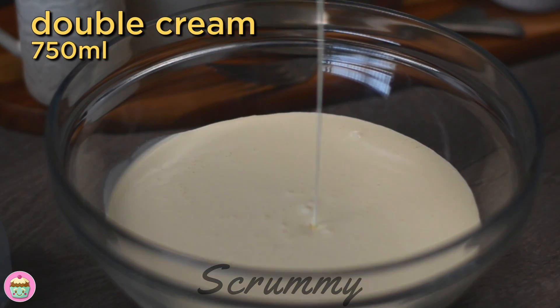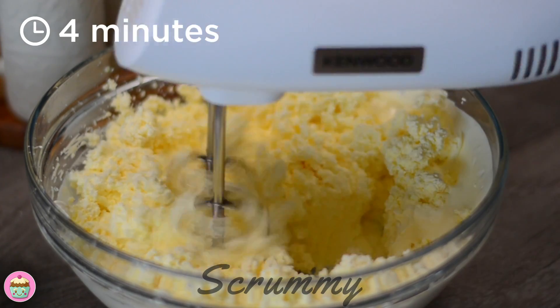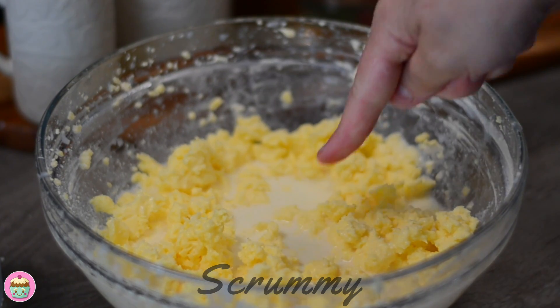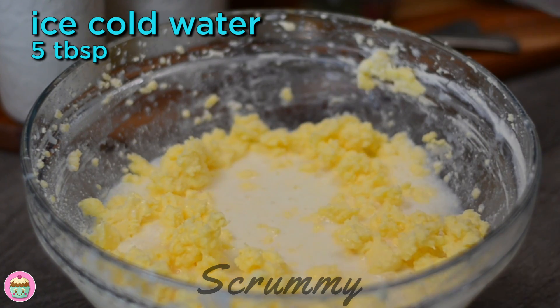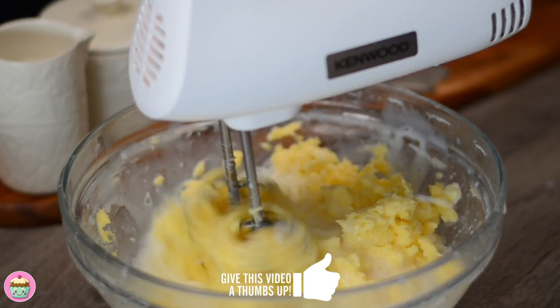Pour the cream into a bowl and whip it for about four minutes. It'll thicken and separate, and you should see a white liquid in your bowl — this is buttermilk. Add ice-cold water, as this helps to separate the butter from the liquid, and you'll see even more buttermilk.